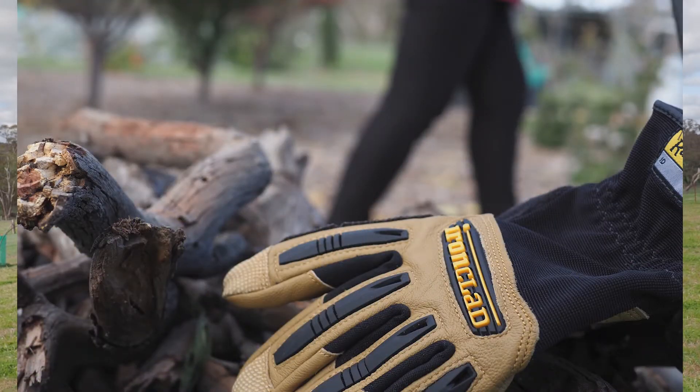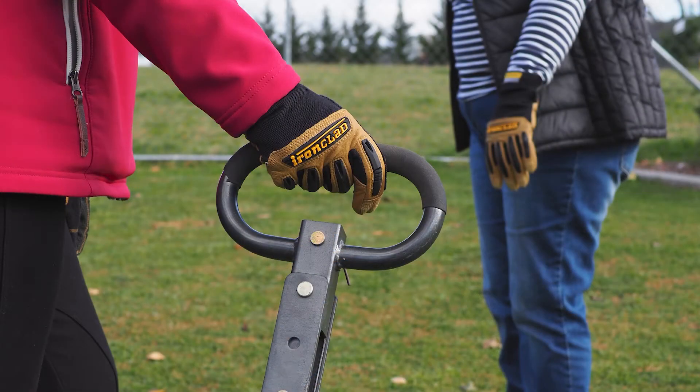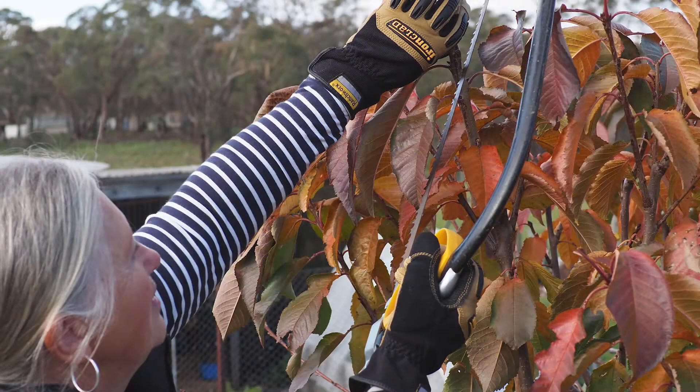We've got Kevlar reinforcement in certain parts of these gloves so they don't wear out and they give you that extra protection. There's also a little bit of TPR on the back of the hands, because you need it when you're getting logs and doing that piping and tubing for the fencing — it just protects your knuckles and the back of your fingers.